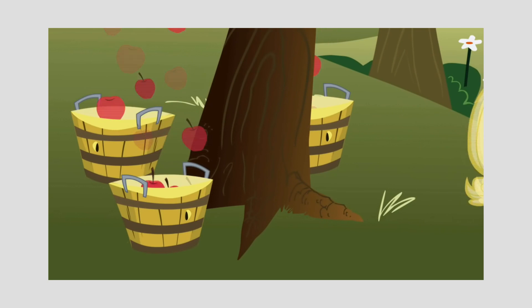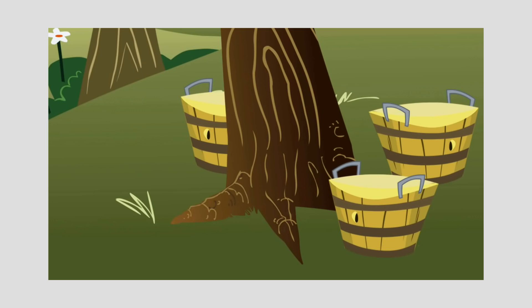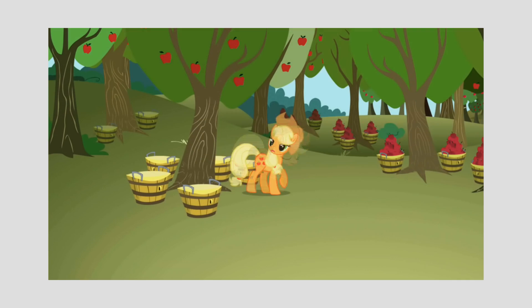Applejack should not be able to do that. Should she? Let's find out. We've seen throughout My Little Pony that the apple family's primary way of retrieving their namesake fruit is through a process called apple bucking.